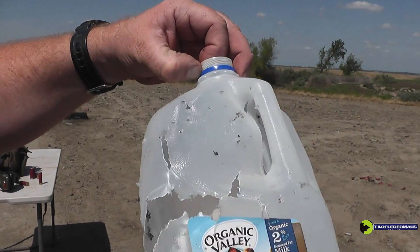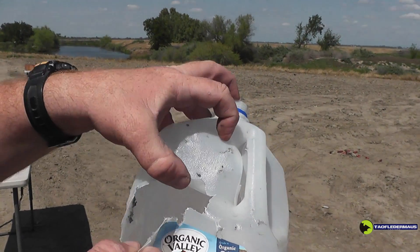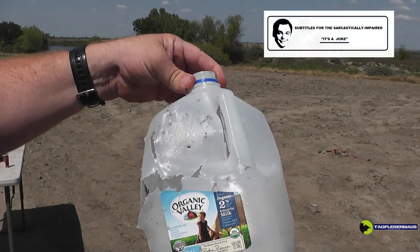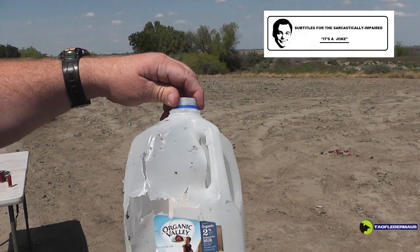We have a little different results this time — the magnets broke into smaller clusters, kind of resembling an asteroid breaking up in the atmosphere. The remaining clusters still had a lot of energy, and even though they didn't go through the jug, they tore it up pretty good.